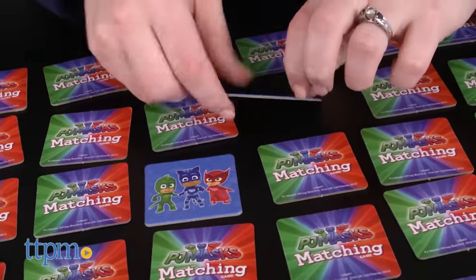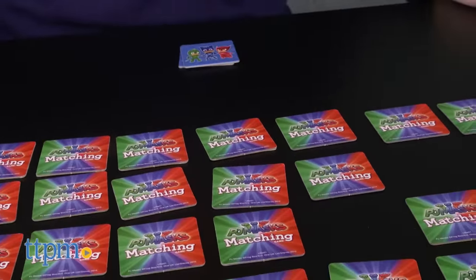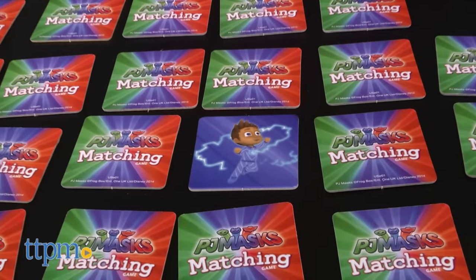When you find a match, take those two tiles and place them in your scoring pile. If you don't find a match, you must turn the tiles back over and let the next player take a turn. Try to remember which pictures were on those tiles for later in the game.